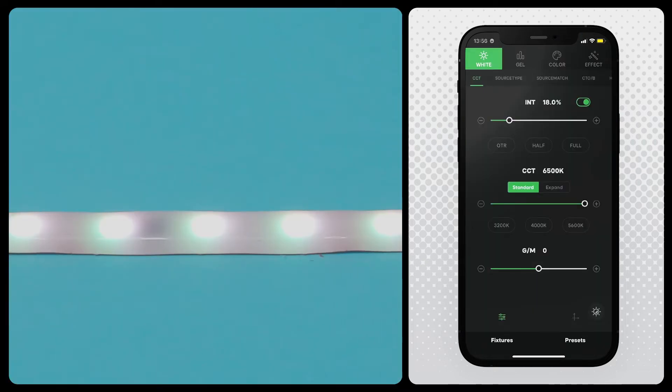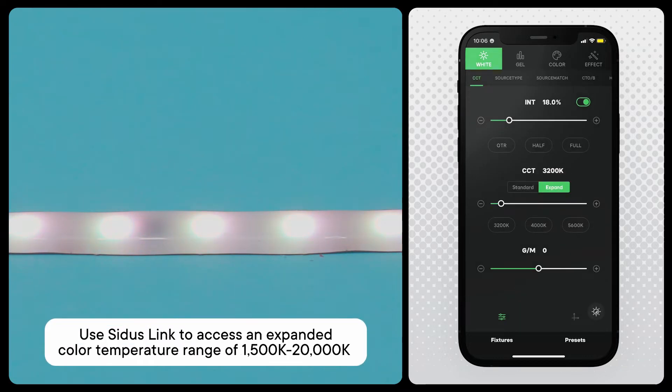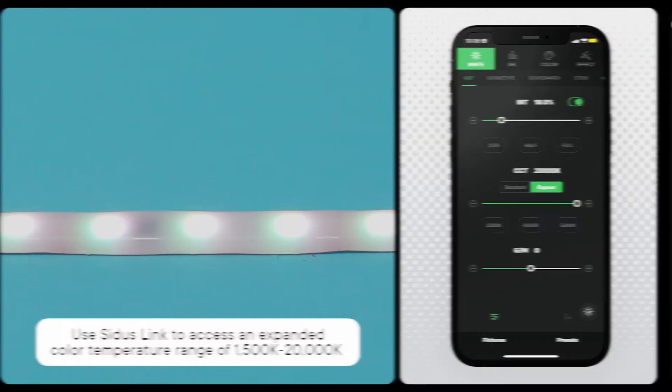You can adjust the color temperature of your SM5C under the white menu. You can tune it warmer to 3200 Kelvin for a warmer aesthetic or up to 6500 Kelvin for a cooler daylight look. With Citus Link, you can also access an expanded color temperature range as warm as 1500 Kelvin for an orange glow, up to 20,000 Kelvin for an ultra-cool blue.